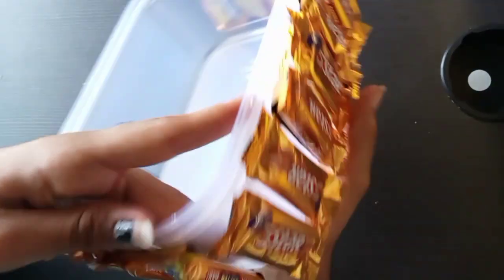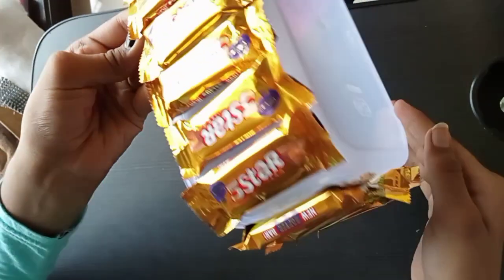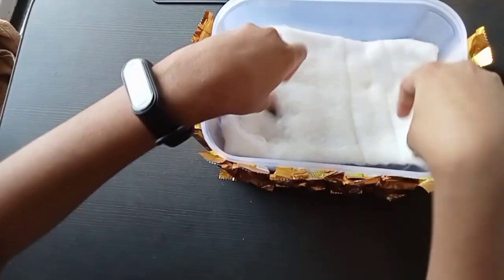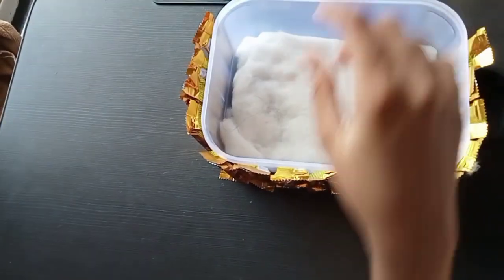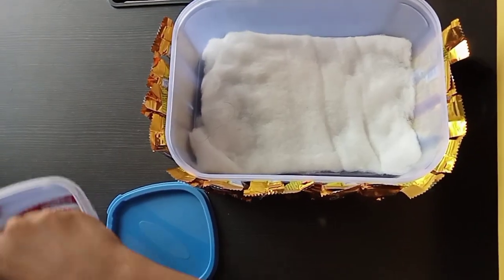So guys, we have three sides completely covered. Now we will start step two. We have to take a layer of cotton and set it inside the box. Then we will add a little shine to it. Then we will add a chunky heart.